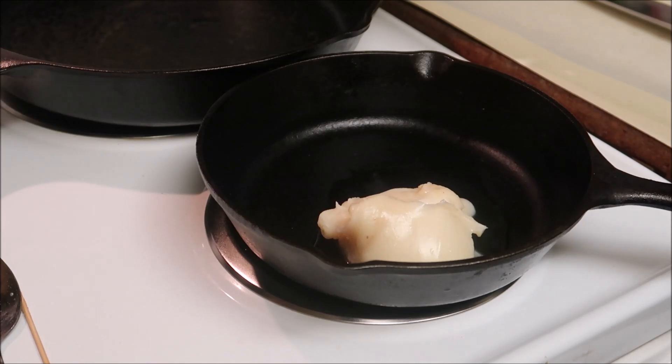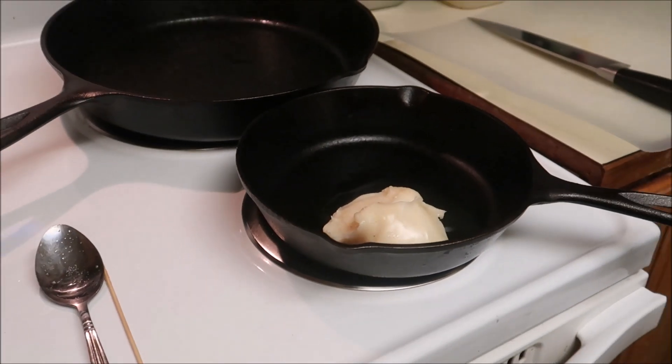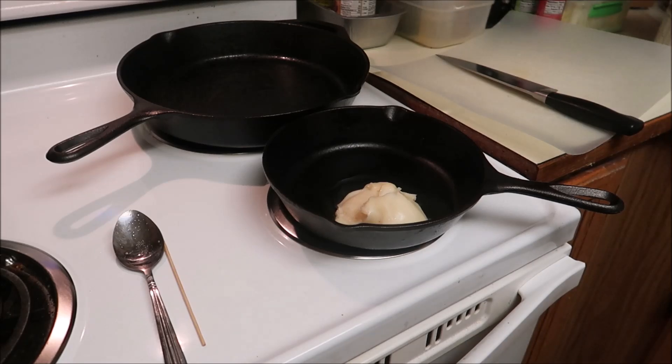Potatoes are getting close, oven's heating up. I have an irresponsible amount of bacon grease. Hopefully this works out. I think the idea is to like sort of deep fry them in the oven or something. I don't want to screw it up — I got some Doritos I can eat with my steak I guess, or I have some french fries in the freezer.